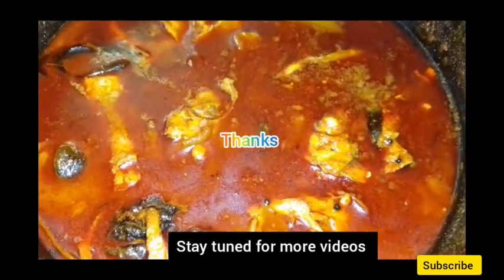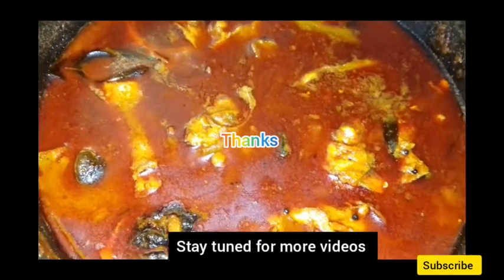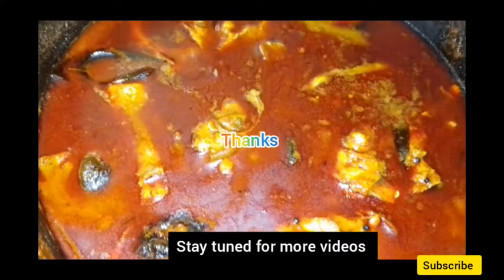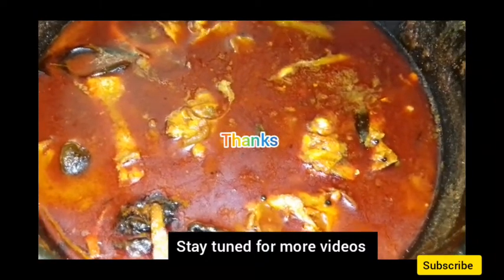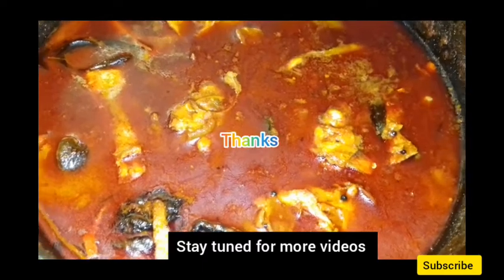Please comment on our channel. If you want to subscribe to our channel, please subscribe. Please click the notification bell button. That's the link there. I'll see you in a minute. See you in the next video.